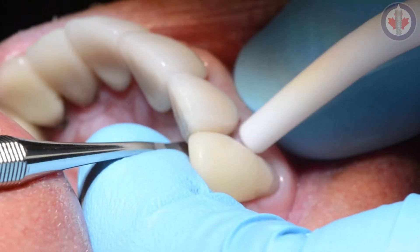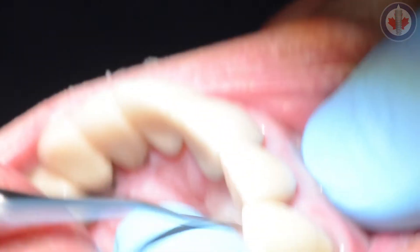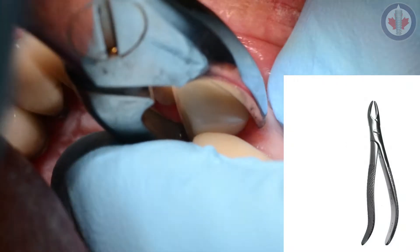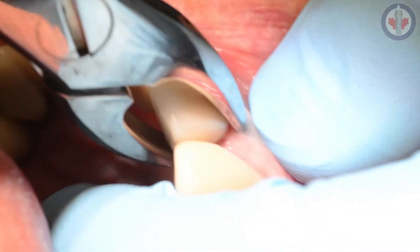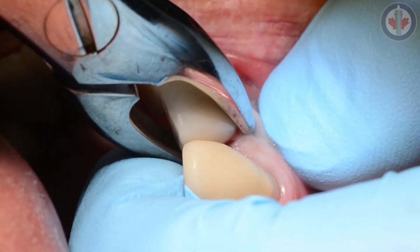Some of the principles required here are atraumatic extraction, absence of infection or pathology, and adequate soft tissue coverage. In this particular case, we're going to try to get this tooth out without fracturing the buccal plate. We're using a Woodson Elevator, which you can purchase from either Premier or Euphredi — an excellent instrument to detach the periodontal ligament from around the tooth. I'm also using a 76S forcep, one of my favorite forceps for taking teeth out. It has beautiful small beaks that engage the root, and we'll show you a picture of how this forcep engages the root.